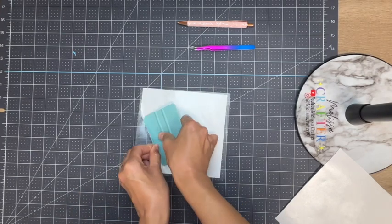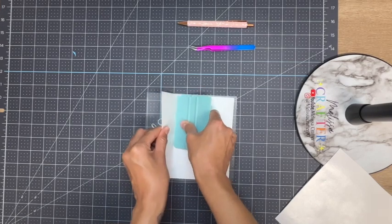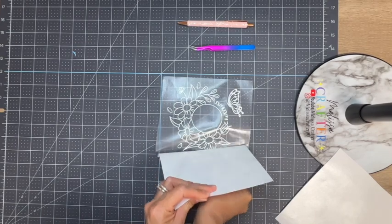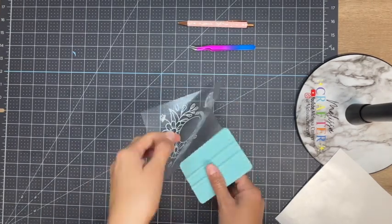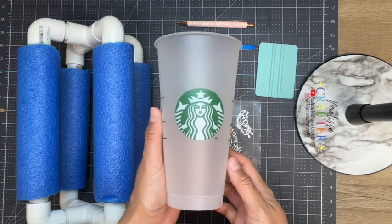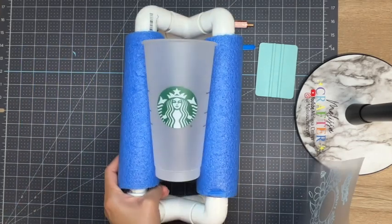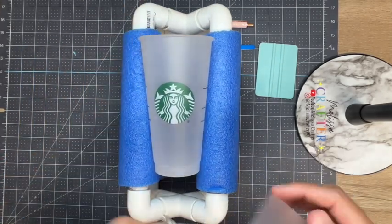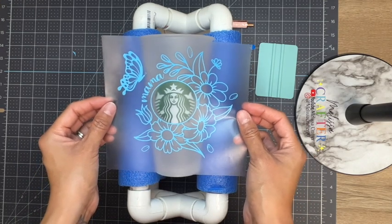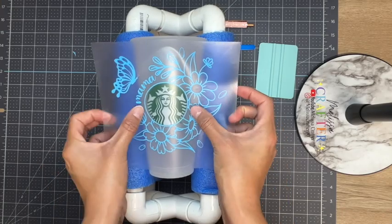I am then slowly going to remove the backing. Here's the cup I'm going to be using — it is a Starbucks cold cup and it can be purchased at any Starbucks location. I wipe my cup with an alcohol prep pad just to be sure that my vinyl has a good surface to adhere well to.